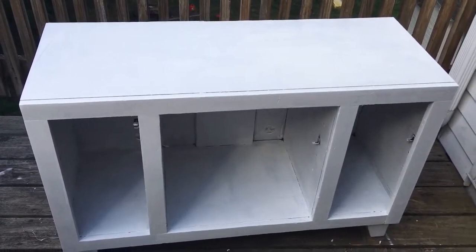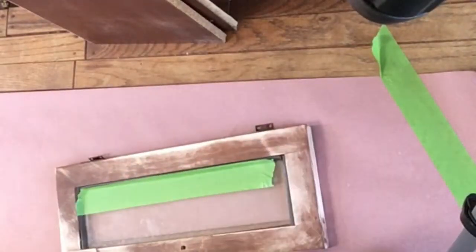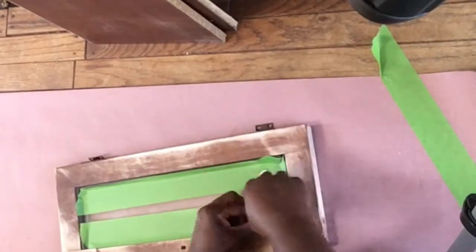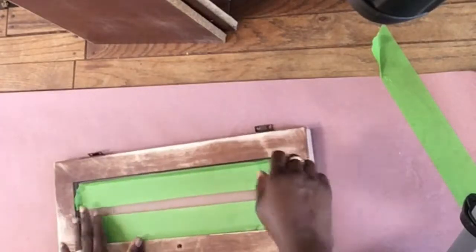I decided to cover the windows on the doors because I don't want a lot of cleanup — I don't want paint on the glass and have to worry about getting that off. So I'm masking the windows off.